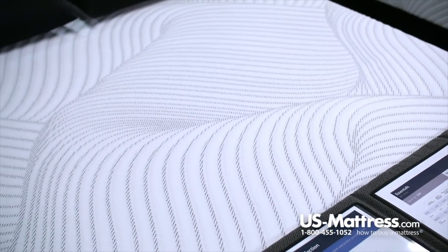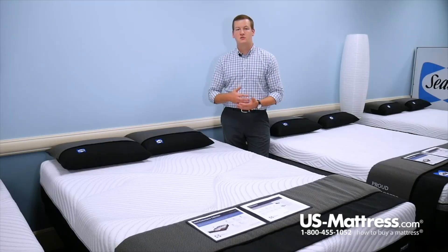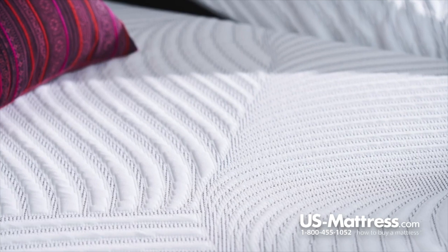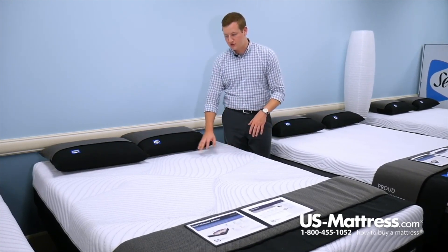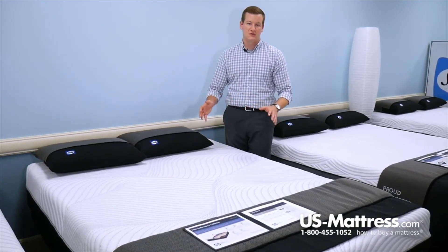The Fondness is the top of the line model in the Sealy Conform Performance collection, so that means it will feature the Comfort Last cover, which has Moisture Protect in it. Moisture Protect is a natural feature of the material used in this cover, which is going to help wick away moisture from your body so that you can sleep drier and more comfortable at night. In addition, this cover is a stretch knit fabric, so there's very little material between you and the comfort padding layers below it, meaning you'll get the full benefit of those comfort padding layers. The thin stretch knit fabric also creates a very consistent feel across the entirety of the mattress — you can see there's no tack, jump, or tufting. It's just one solid sheet of fabric, creating a consistent feel.